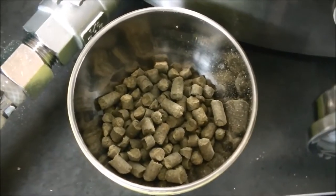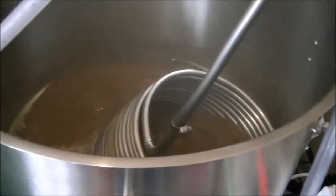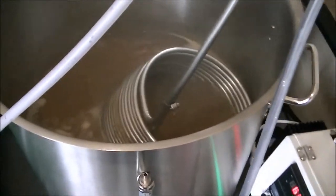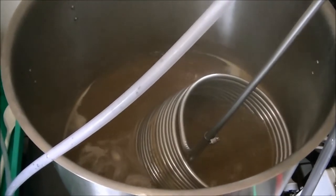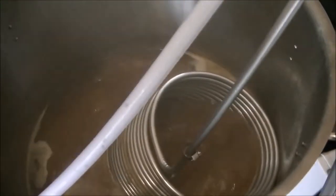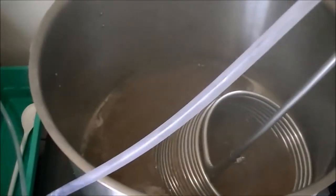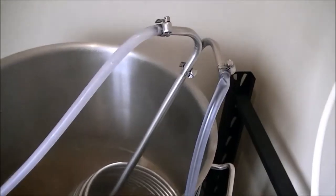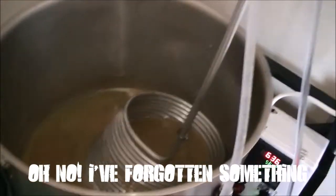Final hop addition here — going in at flame-out. I've got the wort chiller in and the wife is waiting outside, so I'm turning the chiller on just as I chuck the hops in. Three, two, one — turn it on, hops are in. Water is starting to come through the chiller and chilling has begun.